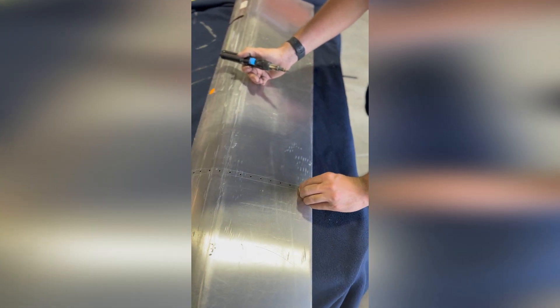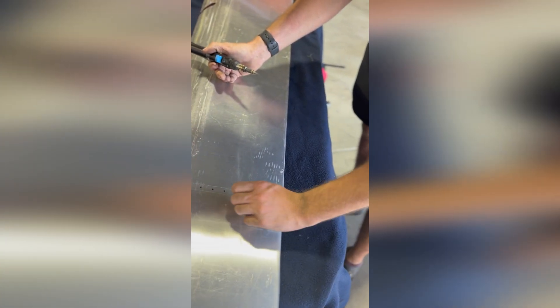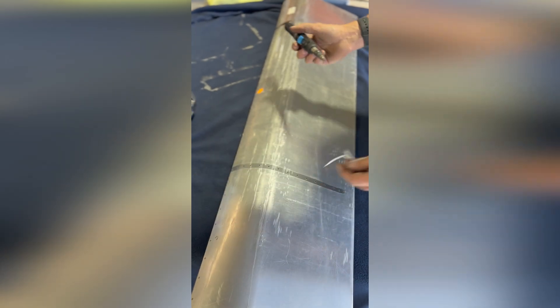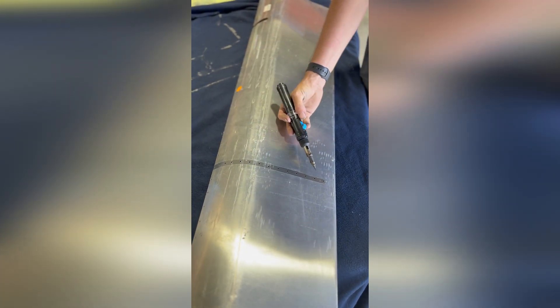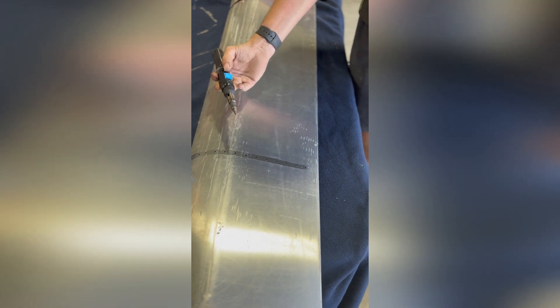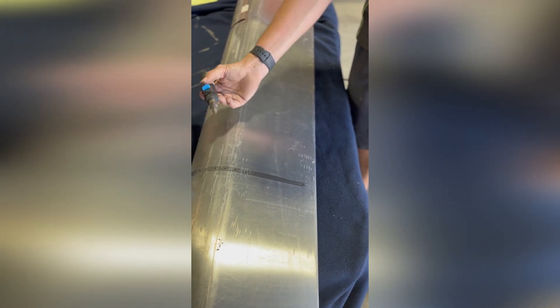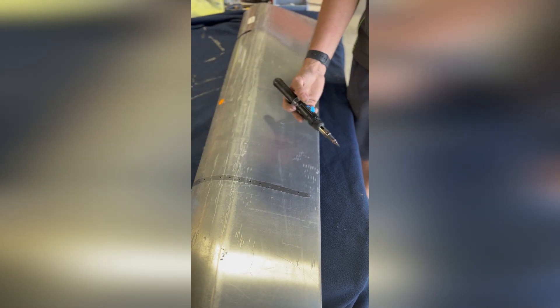So there's enough room so that when we rivet along here the rivet won't catch the plastic, and then after that when they fill the tops of the rivets to make them nice and smooth — that's all sorted.